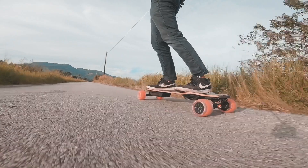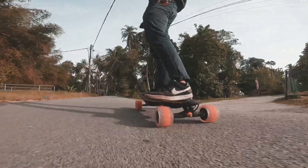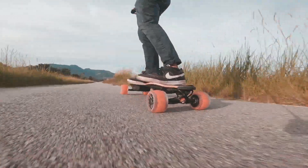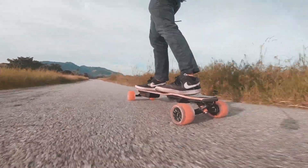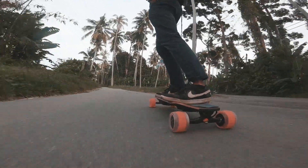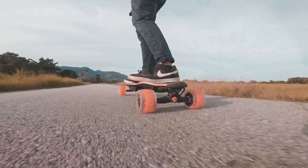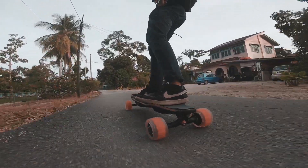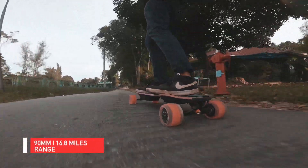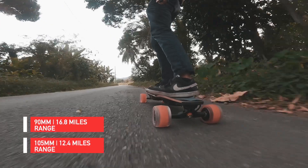Let's talk about range. As Uncle Ben used to say, with great wheel size comes great battery consumption — okay, maybe he didn't say that, but it's true. The bigger the wheels, the smaller the range. However, the range drain, although obviously present, wasn't as significant when it comes to Cloud Wheels. This is probably the result of the narrow contact patch resulting in better energy efficiency. In our test, going from 90mm hub motors to 105mm Cloud Wheels gave a drop of 25% in range — we got 16.8 miles on 90mm wheels, but only 12.4 miles with 105mm Cloud Wheels.